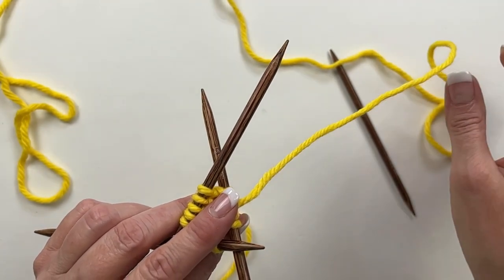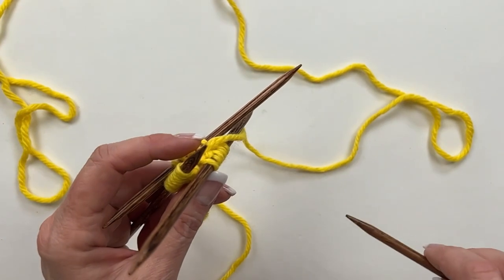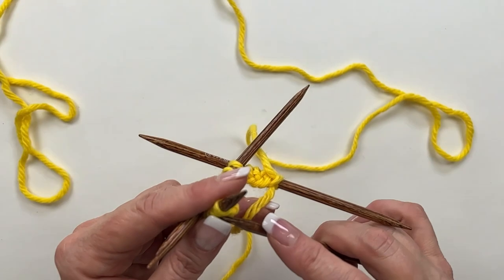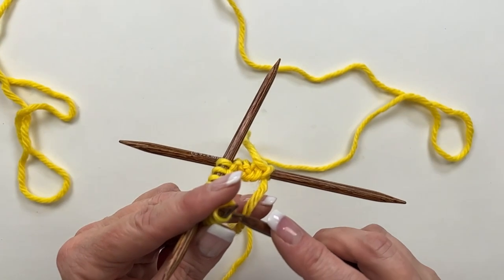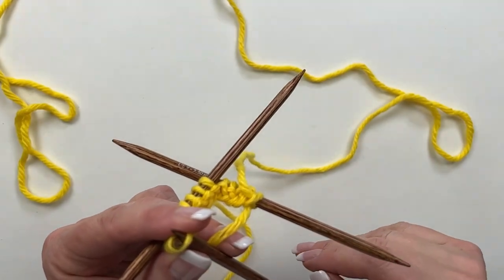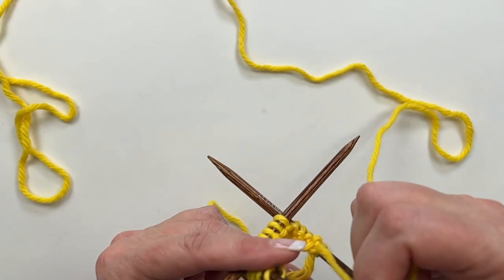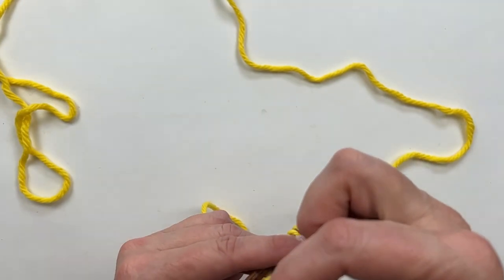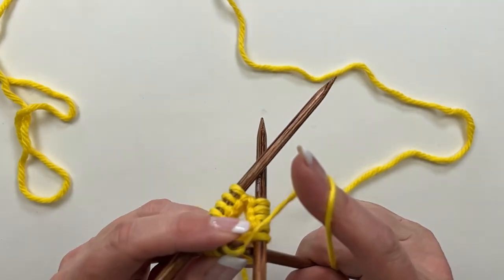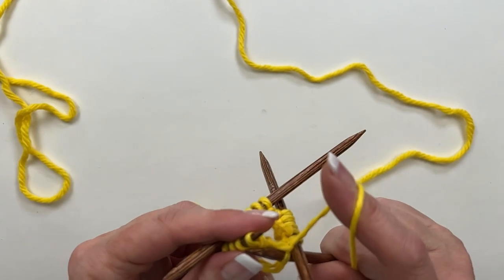The working yarn is coming from the last stitch that I cast on, and the very first stitch — the slipknot stitch — that's our first stitch. I'm going to put my needle in that first stitch and knit the slipknot as a regular knit stitch. The slipknot is always tighter than other stitches — wrap the needle and pull that stitch through.